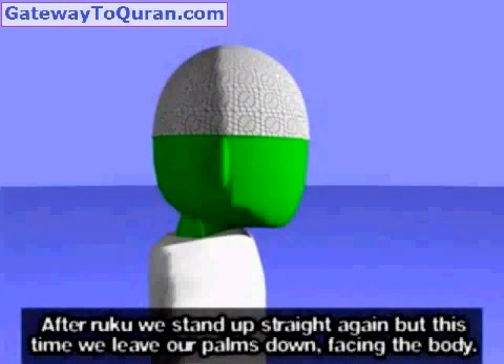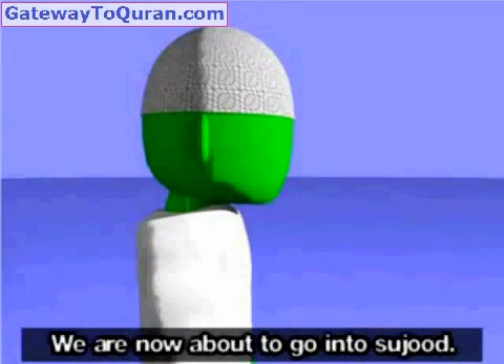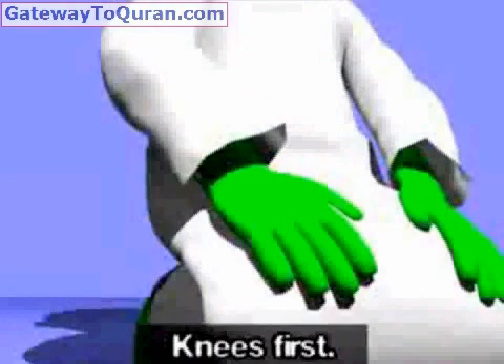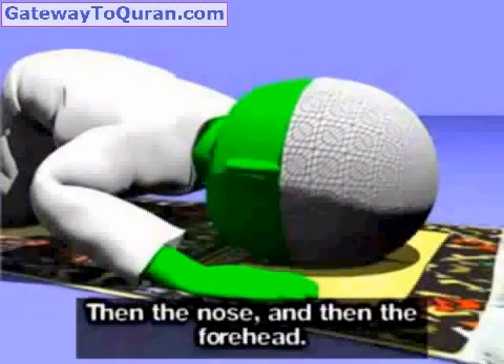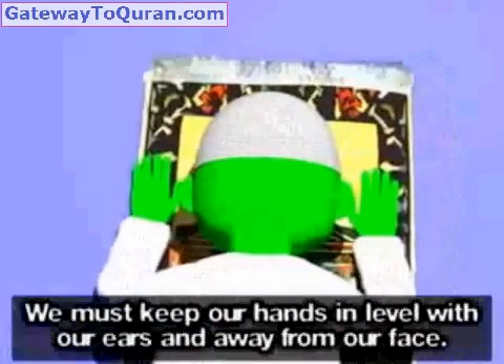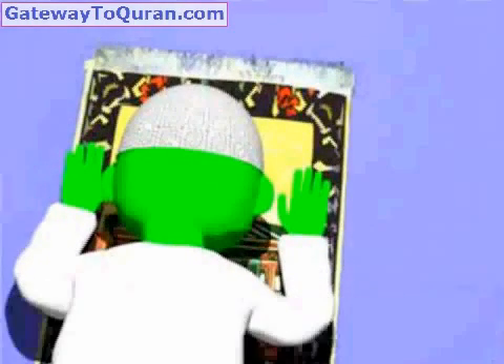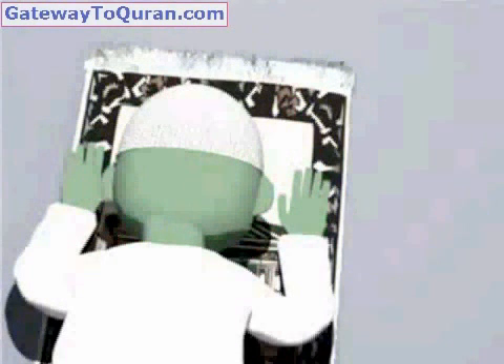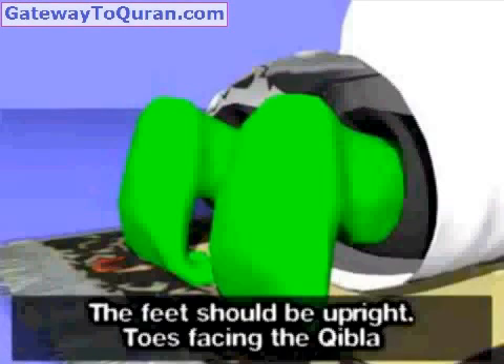This time we leave our palms down facing the body. We are now about to go into Sujood — Allahu Akbar. Knees first, then our hands, then the nose, and then the forehead. We must keep our hands level with our ears and away from our face. The feet should be upright, toes facing the Qibla.